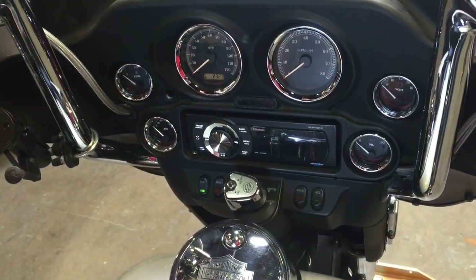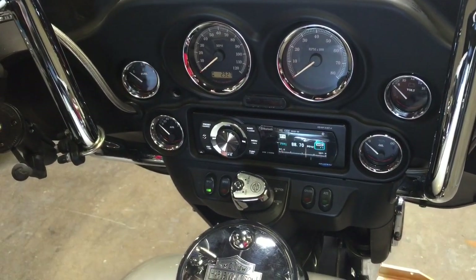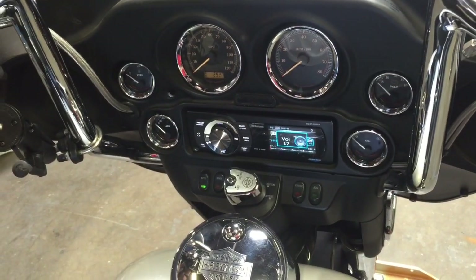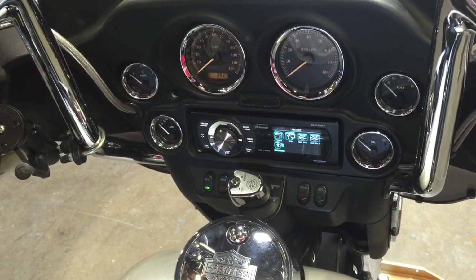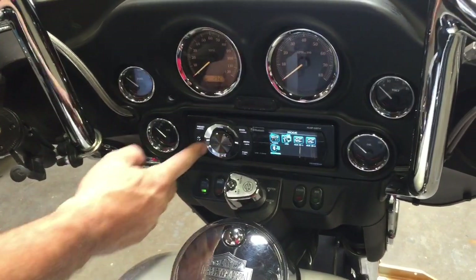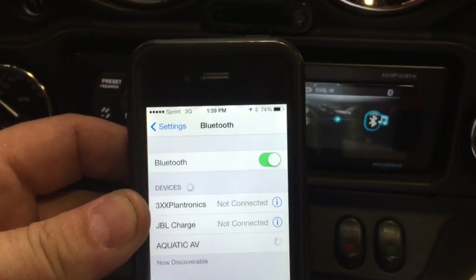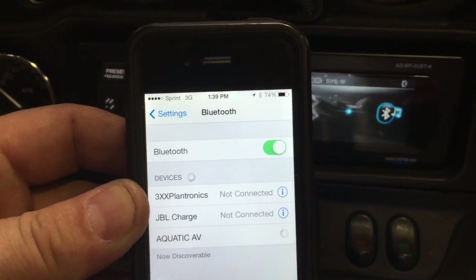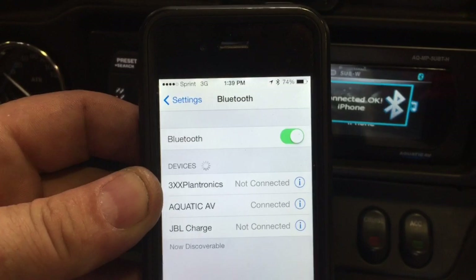Turn on the radio and, with the hand controls, switch over to the Bluetooth menu and then push in on the volume knob to select Bluetooth mode. With your phone in Bluetooth mode, locate the Aquatic AV radio and choose it — it will automatically pair to your radio.